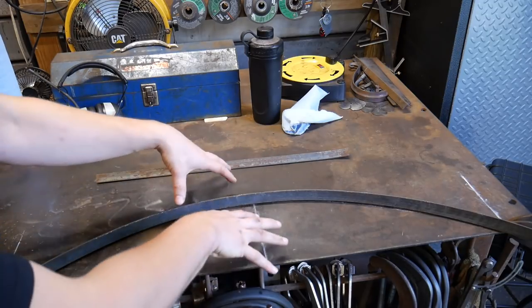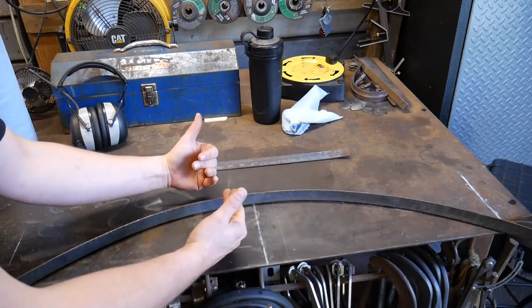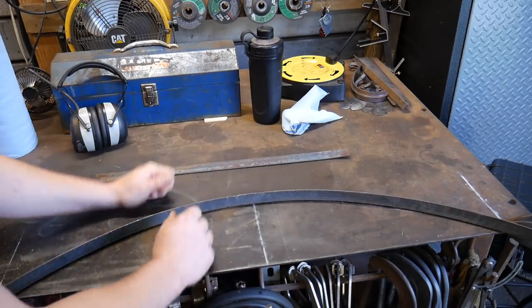So today I'm going to show this process using the power hammer. The same method would apply at the anvil. So let's get to it.